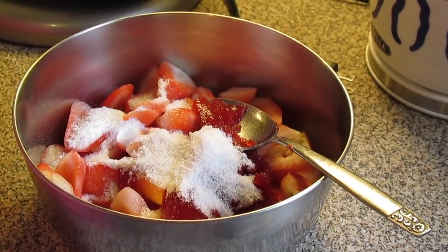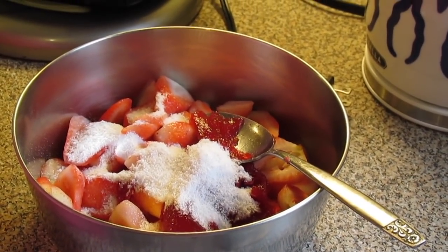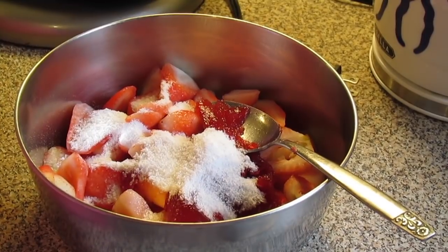Welcome to another episode of Simplasera. Today on the show we're going to make strawberry and banana cheesecake trifle.